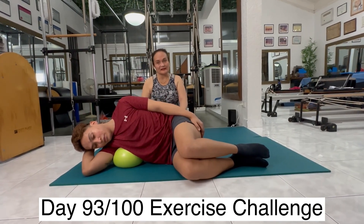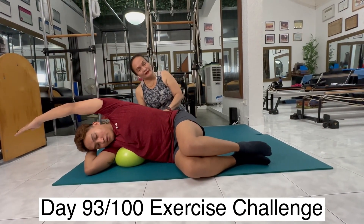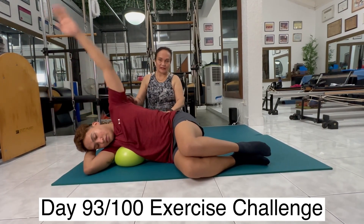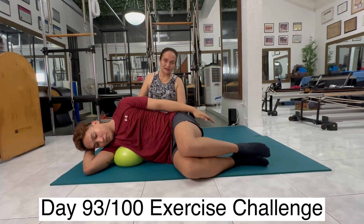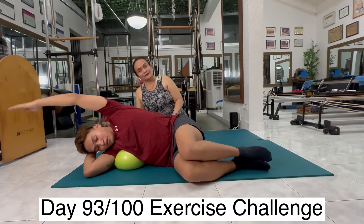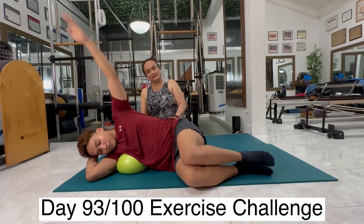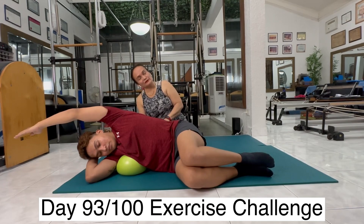Let's raise this arm. Inhale, bring your arm overhead. Send the breath there. Exhale, bring your arm down. One more — inhale, breathe. And exhale down. Very good. One more time. Inhale, breathe — send the breath to the ball. Exhale down.